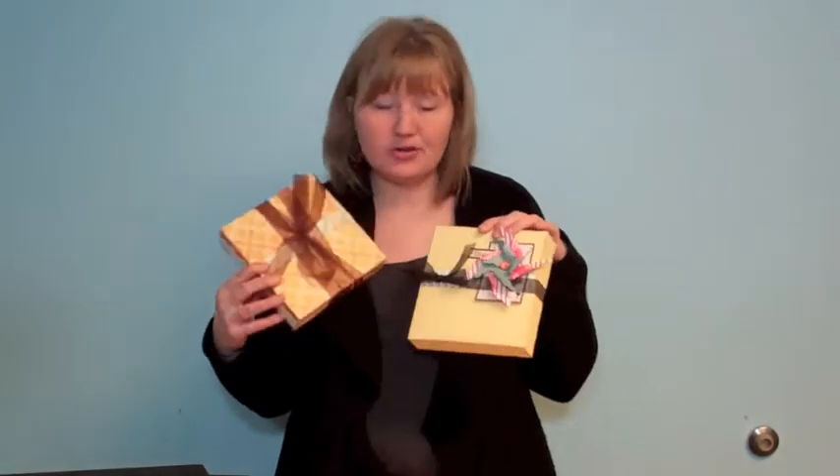Hi, Tracy Armbrust here for AccuCut Craft, and I'm excited to show you a new die series from Cheryl Mazzetti. It's a new album series with a twist — not only are they albums, but she's also designed a box that those albums fit inside. You are going to love this. I'm going to show you the boxes, the albums, how they all go together, and how you put the boxes together.